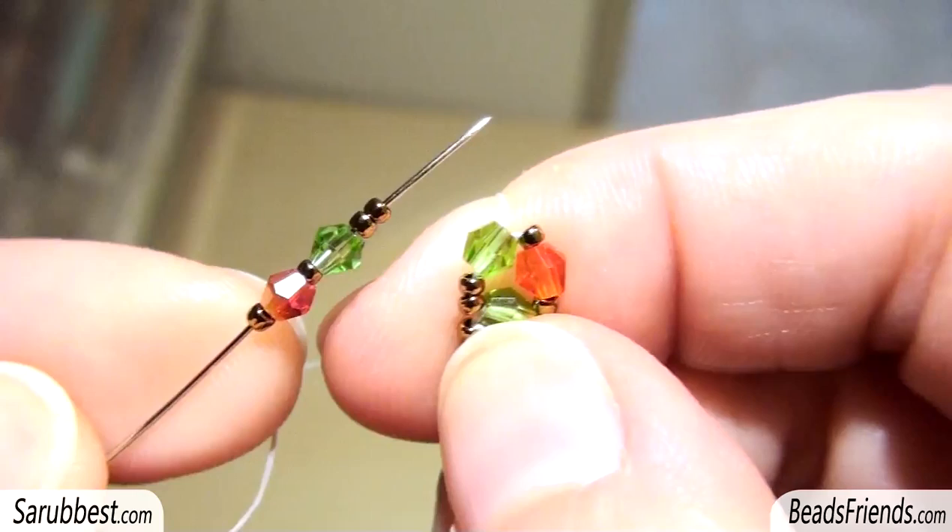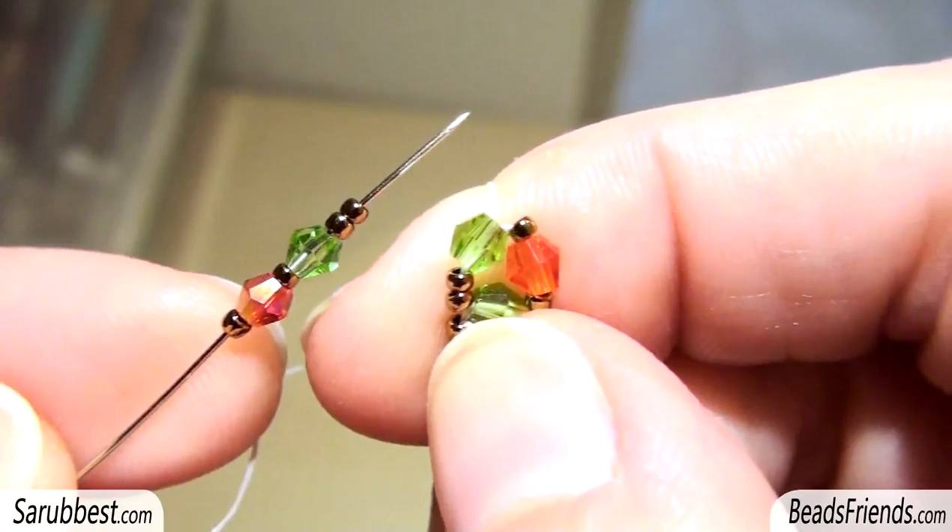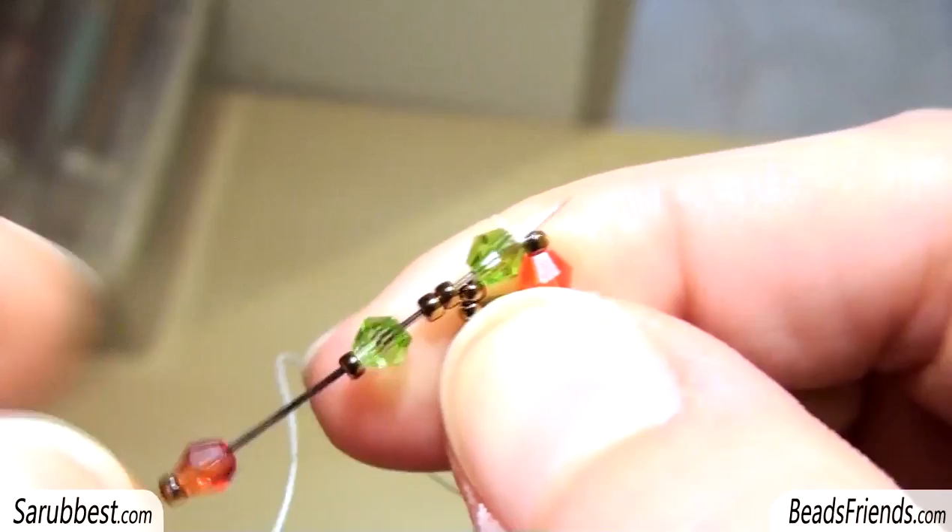Then pick up the same sequence but in the opposite order. So it's a seed bead, a Bicon, a seed bead, a Bicon and two seed beads. And sew through the Bicon you are starting from.